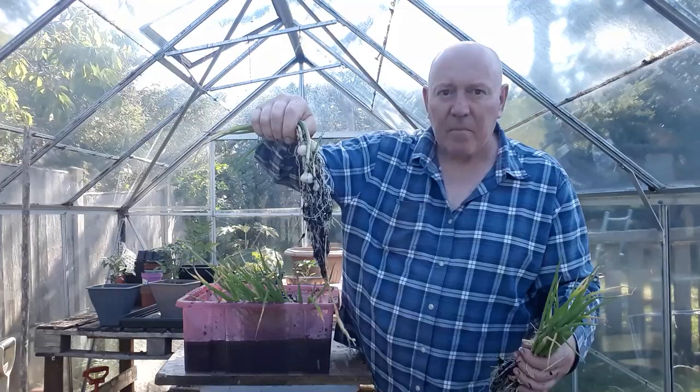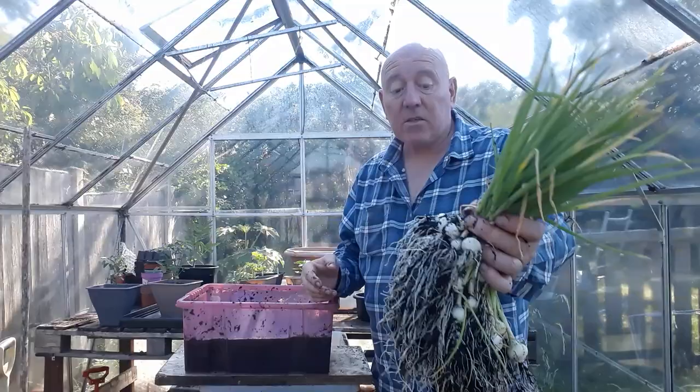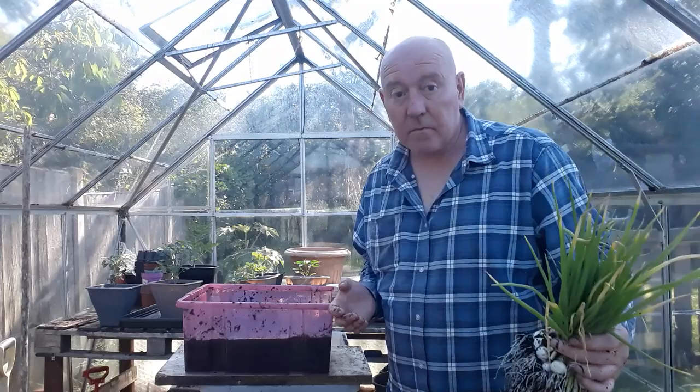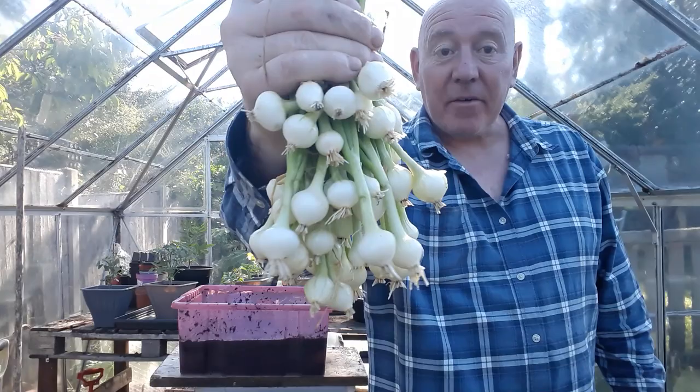They've got amazing root systems on them for little onions. So that's the last of them coming out. We've got quite a lot of onions there, so I think I'll take them outside, give them a bit of a clean up and cut some of these roots away as well. A quick snip of those roots and a bit of a wash with the hose pipe, and this is what we've ended up with.